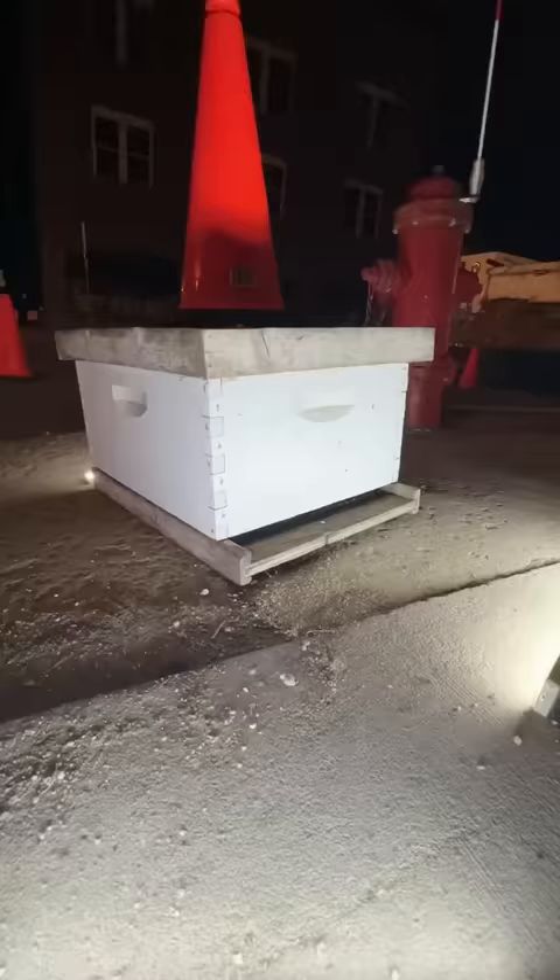As you can see, they're all buttoned up for the night. Just stick a little rag in the entrance, then throw them in the back of my truck. I'm going to toss them right next to the other hive that I've got going — and they've been successfully re-homed. Done with this and on to the next project.